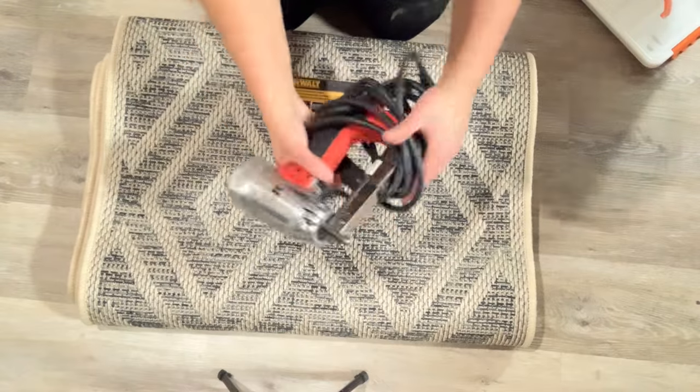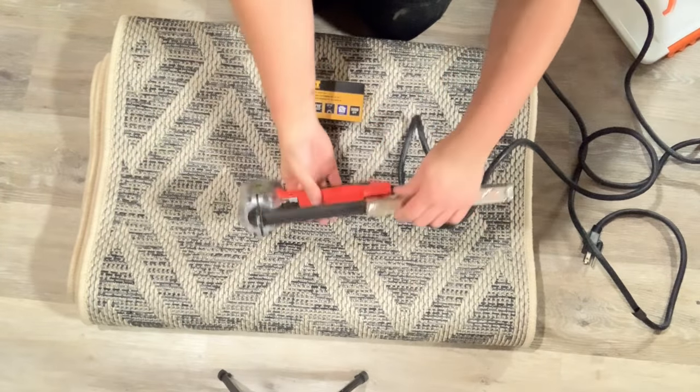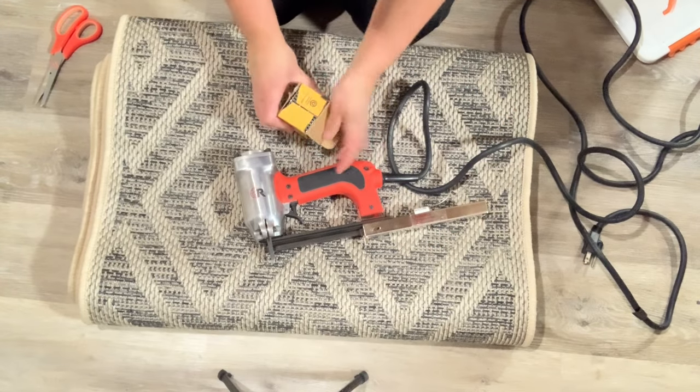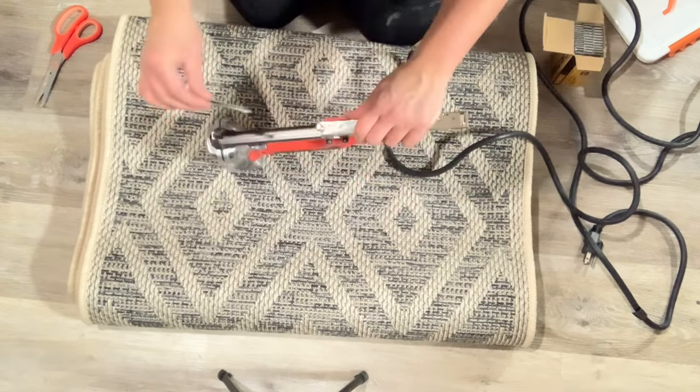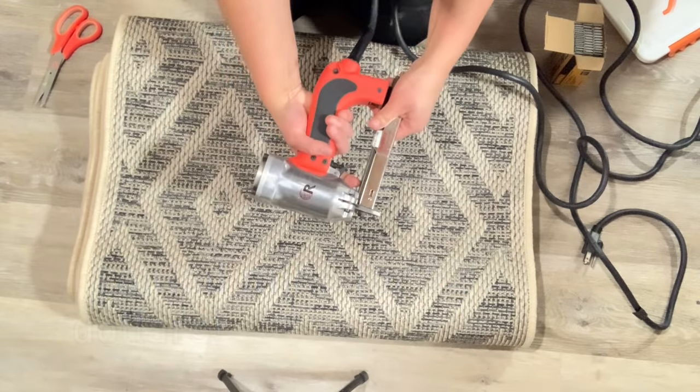Every time you're using a power tool, make sure you prep it while it's unplugged. The staple guns are super easy to use and they load the staples just like any other office stapler. Then once you're ready to go, you plug it in, press the button, and staple in the stair runner.